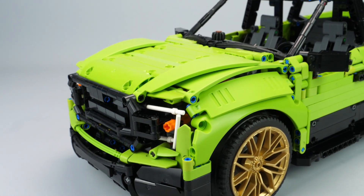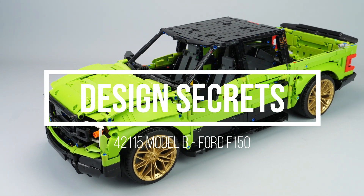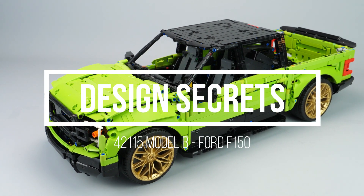Hi everyone, this is Nikos71 and you're watching a design secret of the Ford F-150, with the complete story and design process on this creation. Let's go!